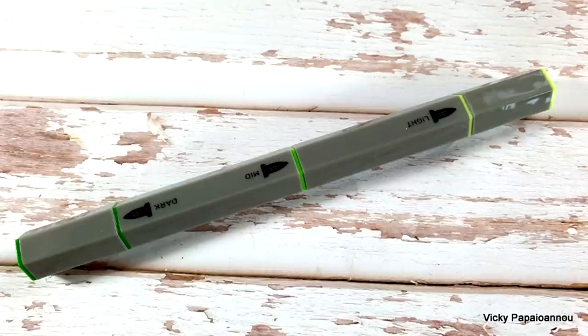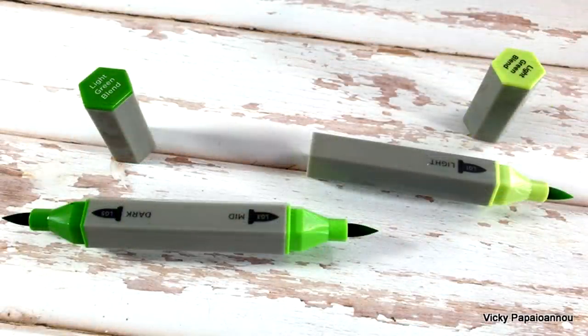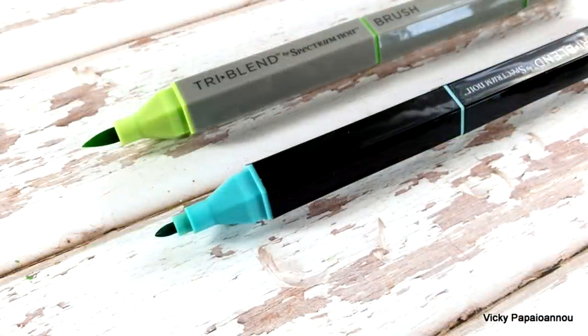Here is a close-up photo of the marker where you can see that dark, medium, and light are each marked with text as well as a color-coded ring. On top of the barrel you can see the color code of each of the three colors included, which helps you identify which refill to buy if your marker dries out. Here is also a comparison of the two different nibs for your Triplends.